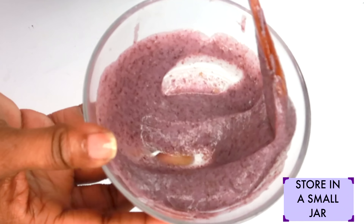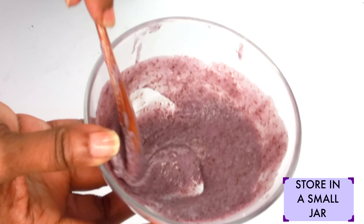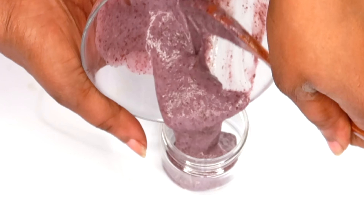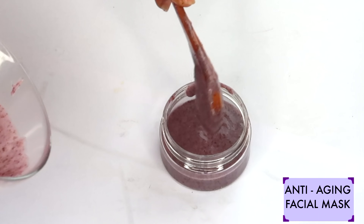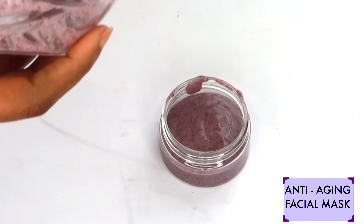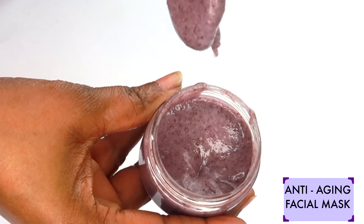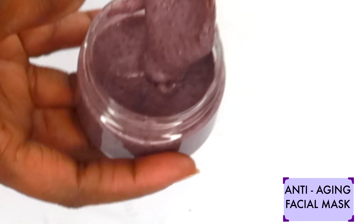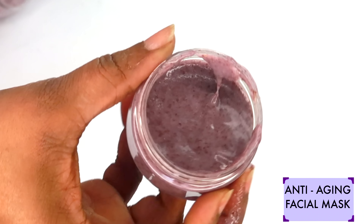Now we're going to set this aside to cool. Let this cool down for about an hour or so until it is completely cooled. Once done, I'm going to reach for a small storage jar with a tight cover and pour this in the jar. And take a look — here we have our skin-tightening, skin-brightening, anti-aging facial mask. This facial mask will clear hyperpigmentation, smooth wrinkles and fine lines, and best of all, it will tighten and firm the skin.